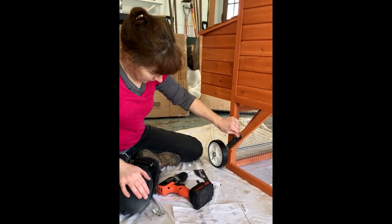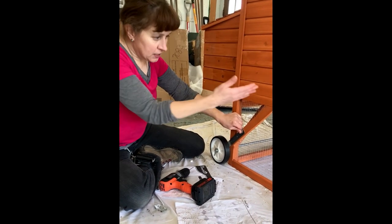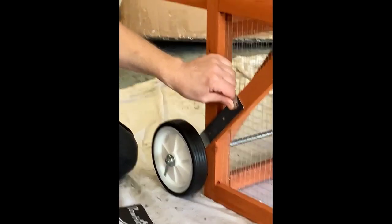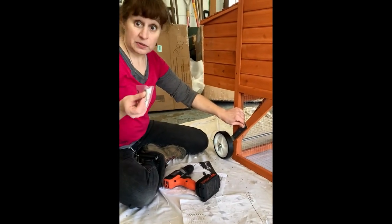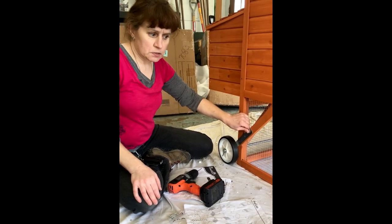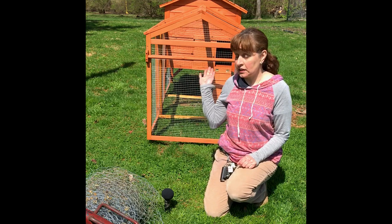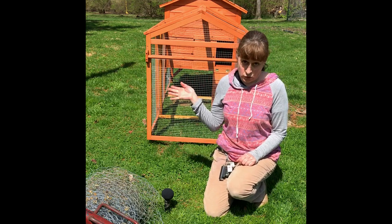I'm just sort of lining this up with this diagonal. I'm going to drill some pilot holes and put in the screws that are labeled D, and then I think it's pretty much finished. As you can see, my chicken coop is finally assembled and outdoors.